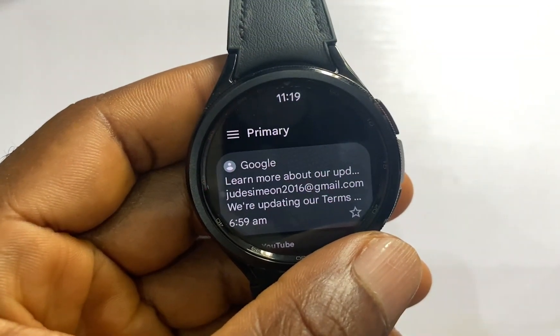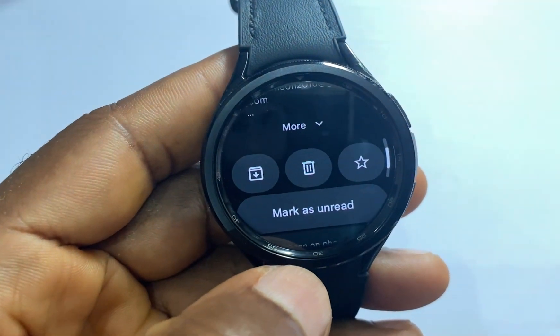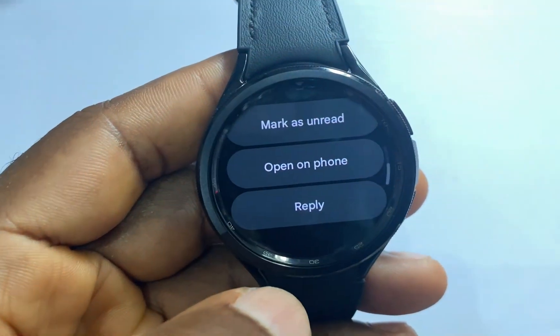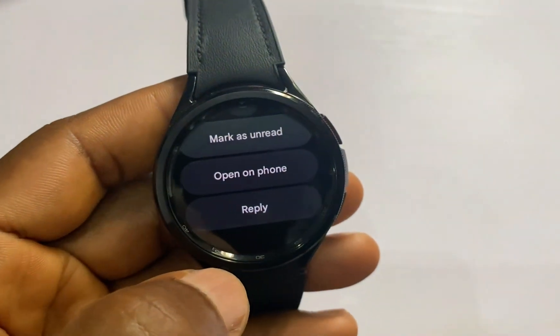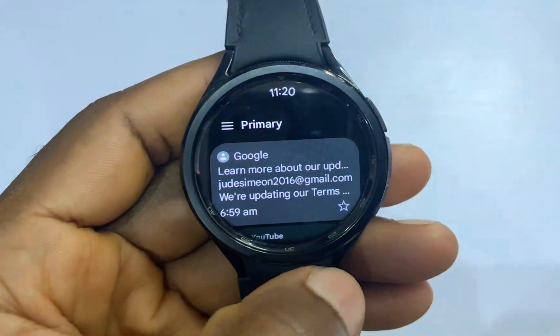One thing I noticed with the Gmail app is that you cannot start a new conversation. What you can do is receive and reply to messages. For instance, if I go to a particular message and scroll to the bottom, I have the option to delete it, star it, open it on my phone, or reply to the message. That is what you can do with the Gmail app on the Galaxy Watch 6.